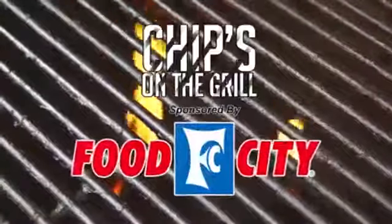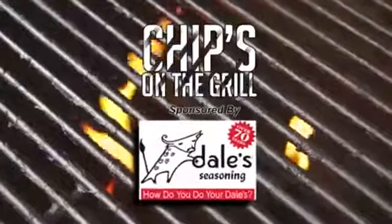Chips on the Grill, sponsored by Food City and Dale's Seasoning. July is National Picnic Month, and what a better way to have a picnic than with a good old-fashioned certified Angus Beef Burger.